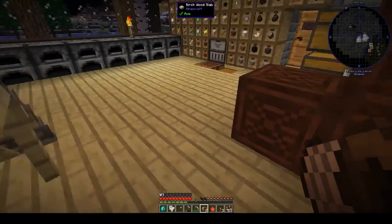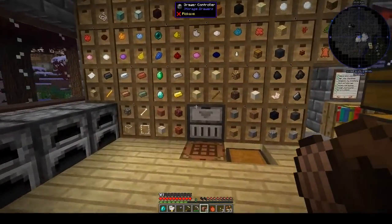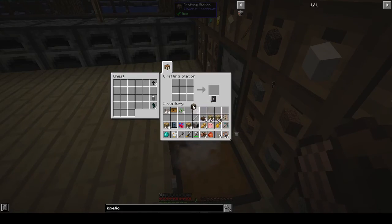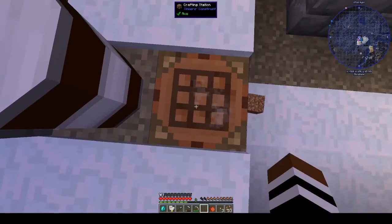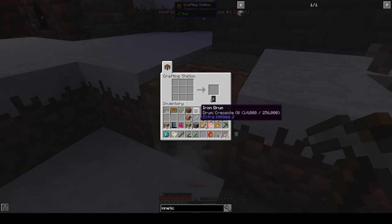Let's get some wood, make another crafting table, and put it outside. I'm going to try the trick with the drum that you can do with a tank — put the drum in the middle and fill it — but it looks like it has to be done with buckets, not by surrounding it.